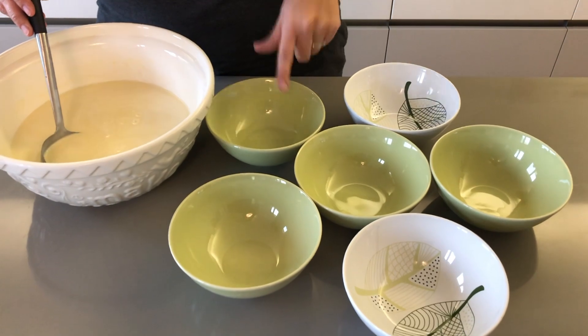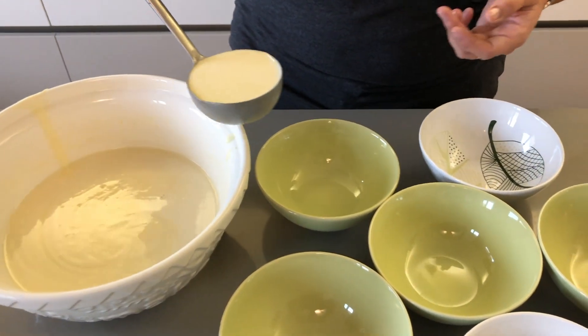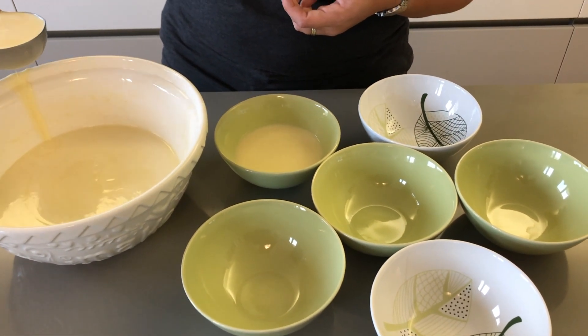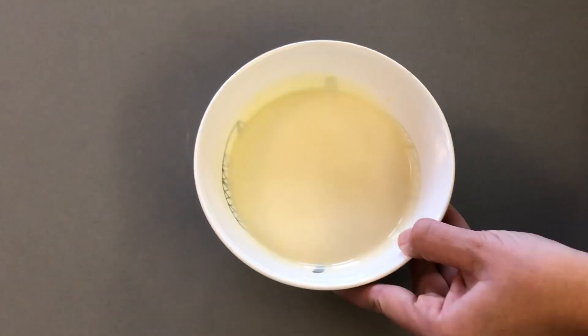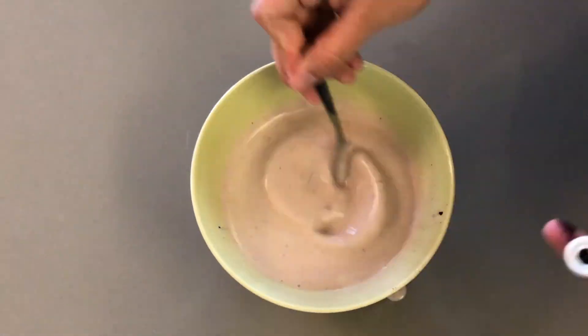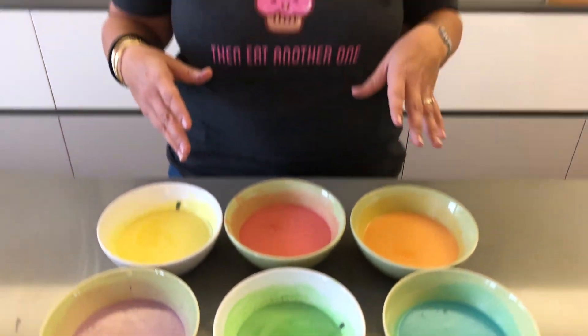Now that your batter looks lovely, velvety and smooth, I have six bowls in which I'm going to divide my batter equally and colour it. I'm going to put one measurement in each bowl and then go from there. So now I have all my super colourful batter — my red kind of turned out pink, I'm not sure why, I think my red food colouring probably wasn't right enough, but that's okay because who doesn't love pink. And now we're going to move onto the stove and get cooking.